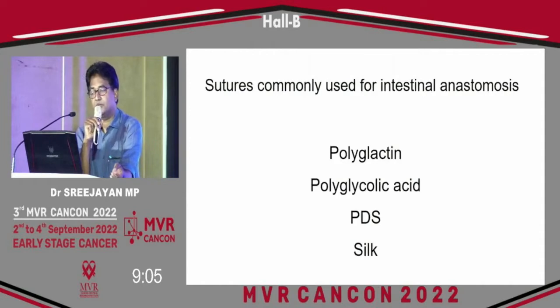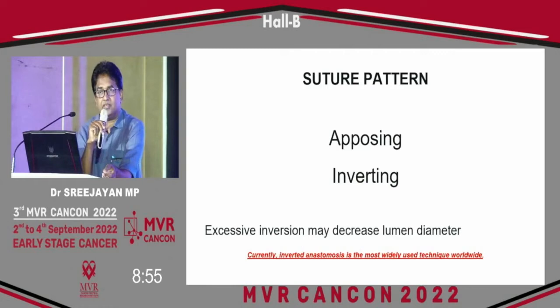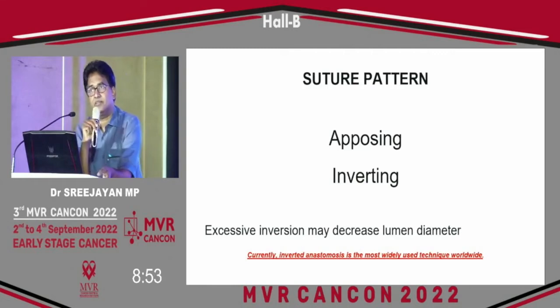The sutures commonly used for intestinal anastomosis are polyglactin, polyglycolic acid, PDS, and silk. In suture pattern, proper apposition of the intestinal edges should be maintained. Inversion is the technique — eversion is not fully recommended; inversion is the rule. Mucosal apposition occurs in 24 to 48 hours, so excessive inversion can produce narrowing of the lumen. Currently, inverted anastomosis is the most widely accepted technique worldwide.